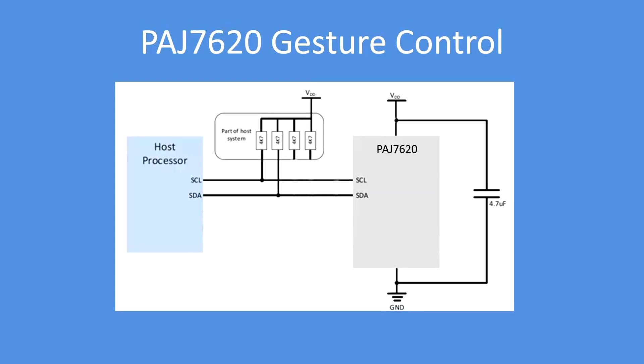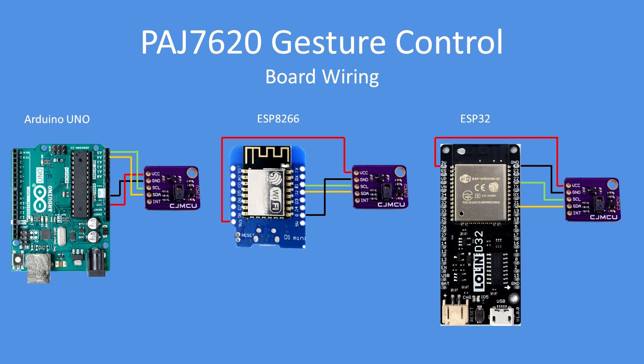Easy to connect — your host processor uses the clock and data lines of the I2C bus to the sensor, clock and data lines, so just a four-wire system. Physically wired like this for the UNO, ESP8266, or ESP32 using the default I2C bus pins.